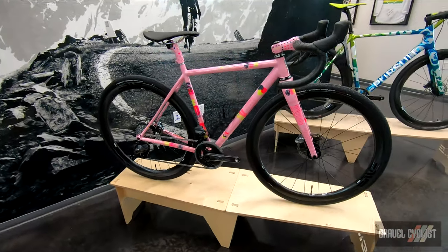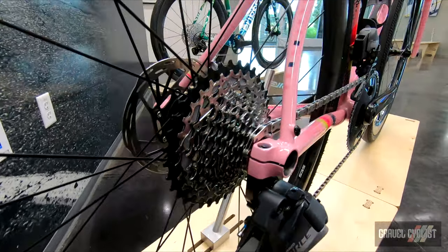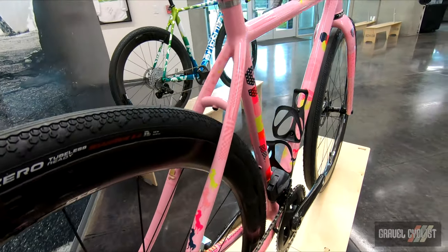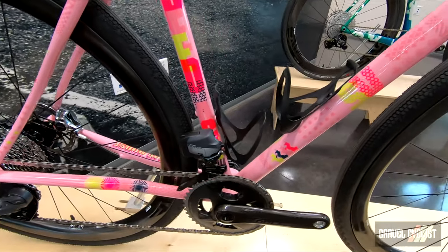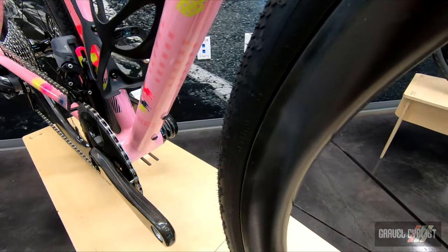Speedwagon of Portland, Oregon. Check them out at speedwagon.com. This custom Speedwagon Rugged Road is the personal bike of Erika, Speedwagon's custom and service expert, featuring their brand new 2021 Surprise Me paint scheme and signature fit philosophy.